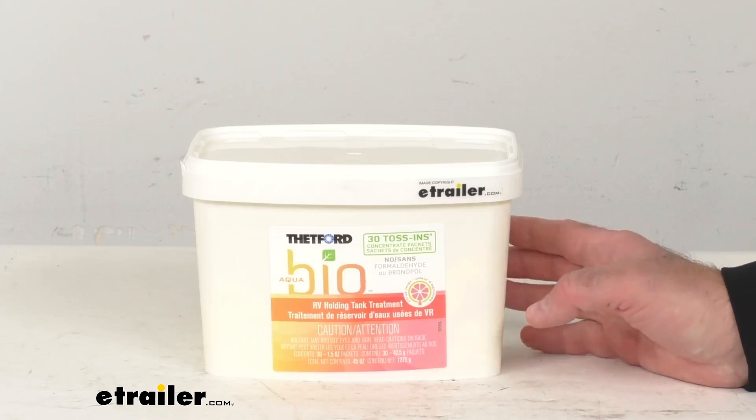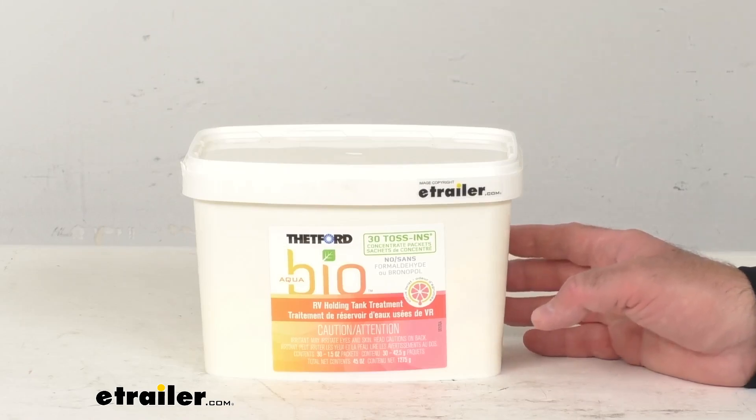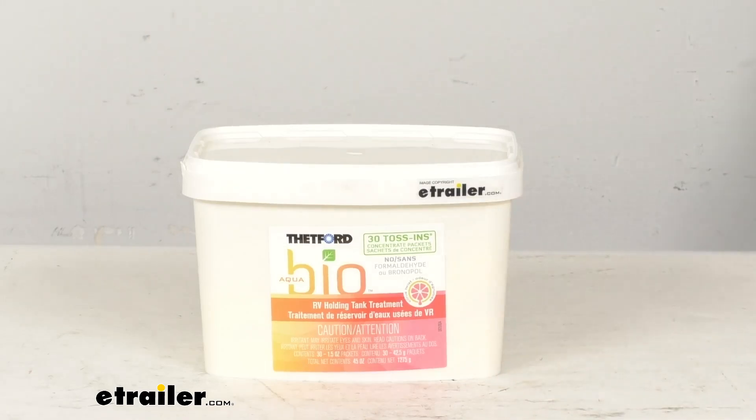This is going to be for your 40-gallon black water tanks. The pouch size is 1.5 ounces and you're going to get 30 of those pouches.